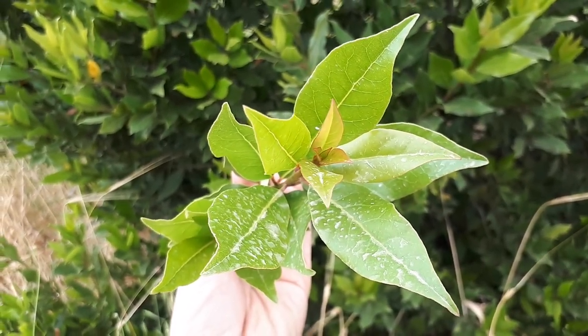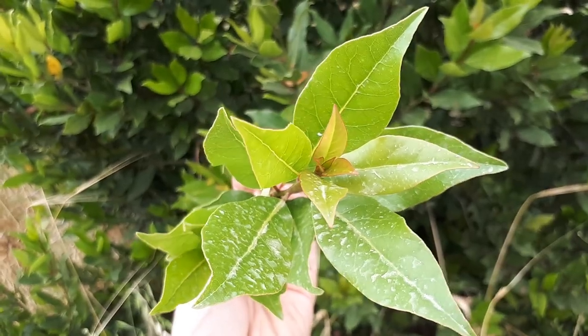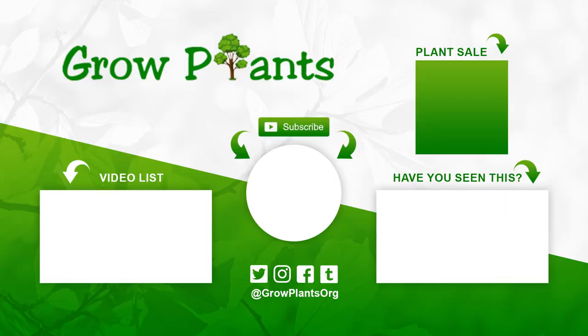It's a super easy plant to grow. You can keep it as small as half a meter — about two feet — and just enjoy it. That's all from growplants.org. Don't forget to subscribe, visit our website, and like this video. If you have any questions or would like to request a video, just ask. Check for more videos, follow us on Twitter, and there's a link below to buy the plants we talked about.